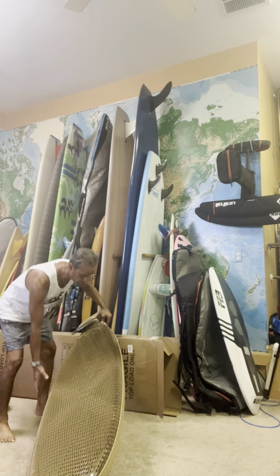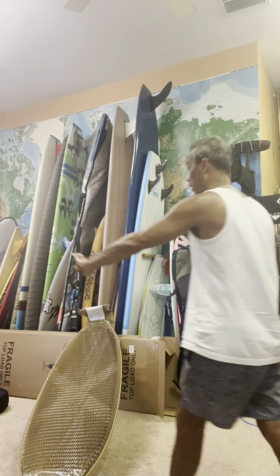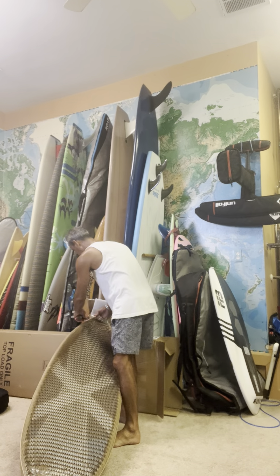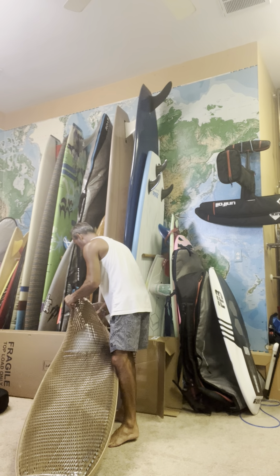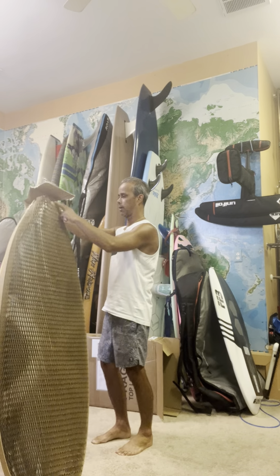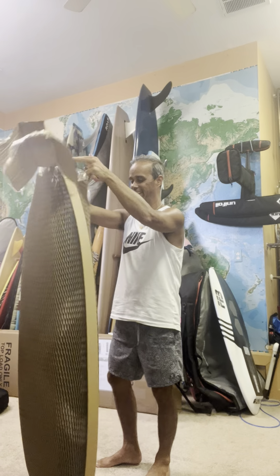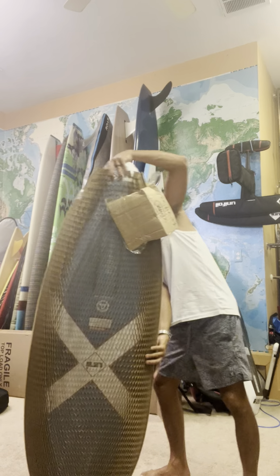Today is my birthday, so this is my birthday present from my family. Hey, get out of here — you don't have any clothes on! My son likes to walk around naked still, he tried to walk in here — can't do that. Alright, try to do this and show you guys.